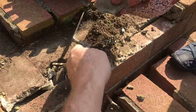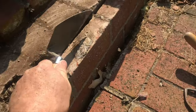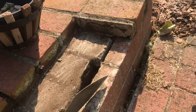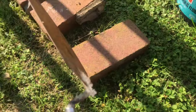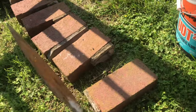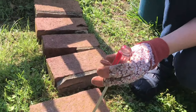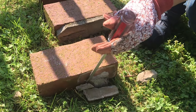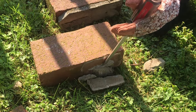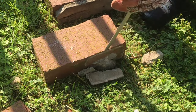Before we put the mortar in, we want to make sure that all the foreign debris, especially this dirt, gets out of here. We'll knock off this old mortar and make sure that it's clean and flat. You want to wet all the bricks down because if you put the mortar on dry bricks, it's going to dry up too fast. If the mortar is really old, you can just knock it off with a trowel, but chances are you're going to need a screwdriver and a hammer. When you put everything back together, you want it flat and clean — nothing worse than having a little bit of mortar not allow you to reflatten the steps.